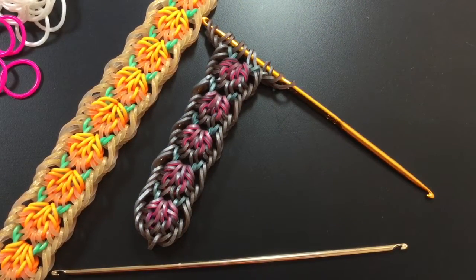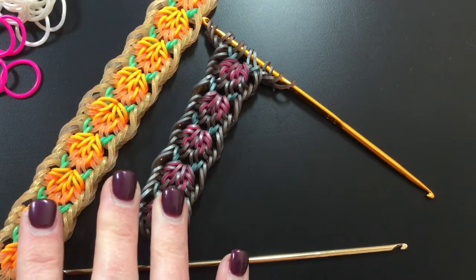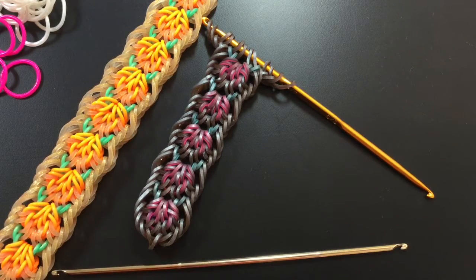Hey guys, Mandan Moniker Loomy here, and in this tutorial we're going to show you how to make this design. It's called the captured pumpkins bracelet, and it was designed by a friend of ours on Instagram, MDL Looms.